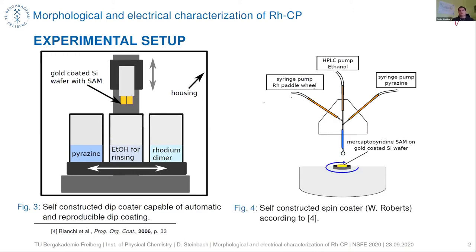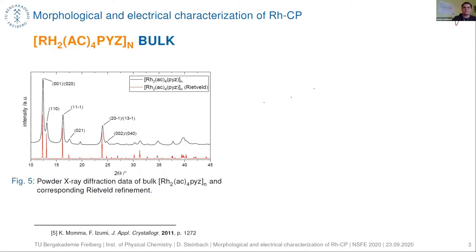We also did some experiments via spin coating to be able to compare between these two coating methods. Before we started coating our substance onto the surface, we did some bulk experiments to determine the crystal structure.